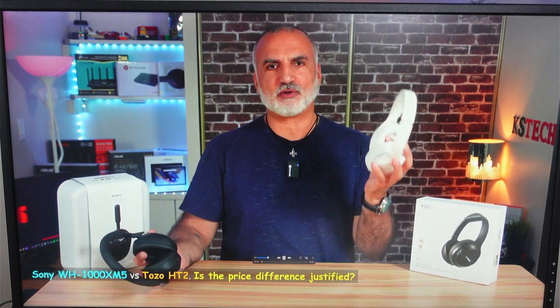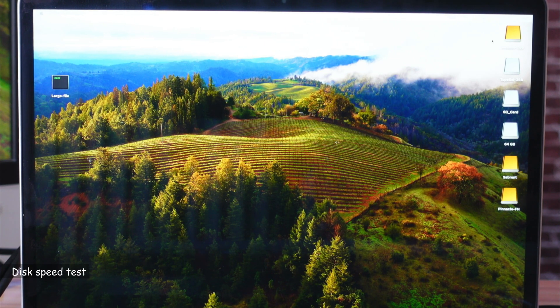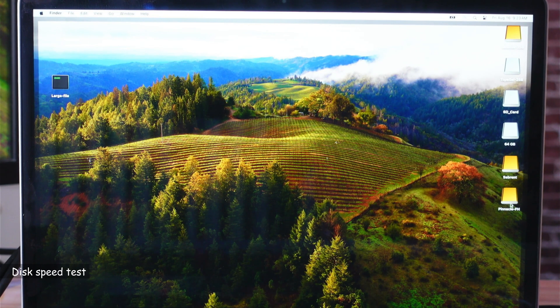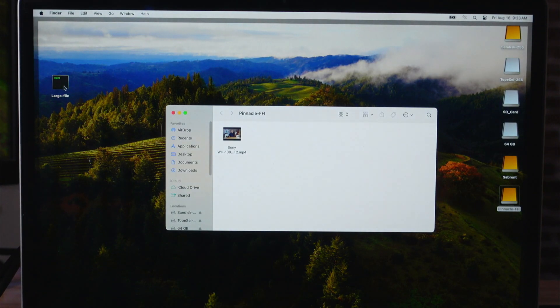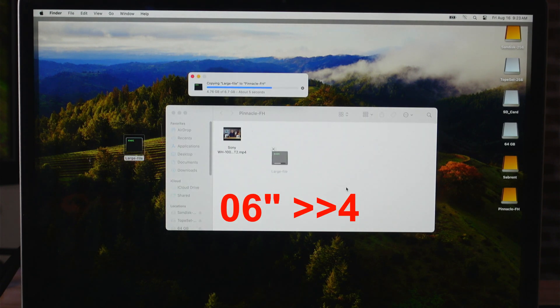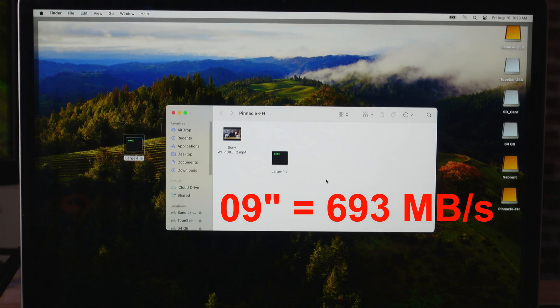Everything is working well. The drives connected to this docking station include a very fast external SSD in an enclosure limited to 10 Gbps, connected to the 40 Gbps port on the docking station. I'm copying a 6.24 GB file to it to test the speed — and it is really, really very fast.